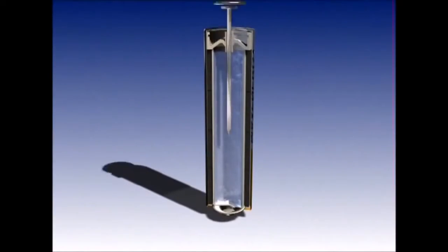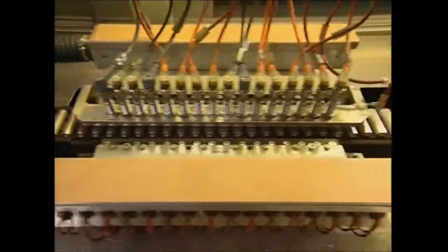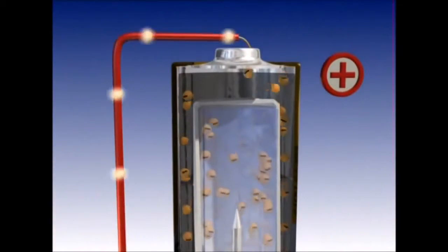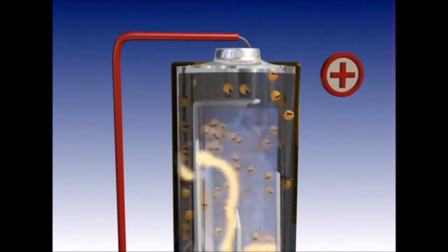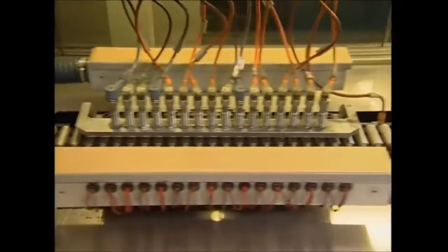Once assembled, the plates and pins are fed into a machine and a hydraulic press squeezes them into the waiting case. They're now complete, although at this stage they don't look like the batteries you would recognize. Before they receive their trademark stickers, they're all tested. If the battery's lining is damaged, it short circuits and won't give out any power.